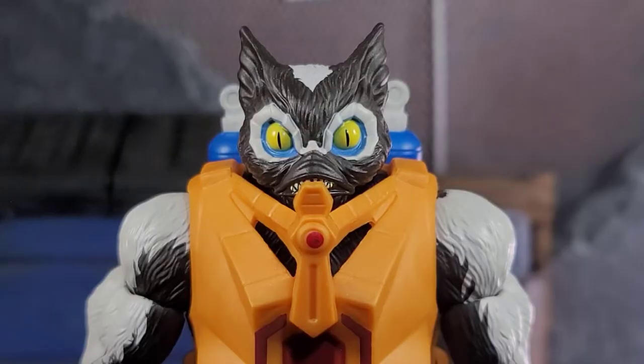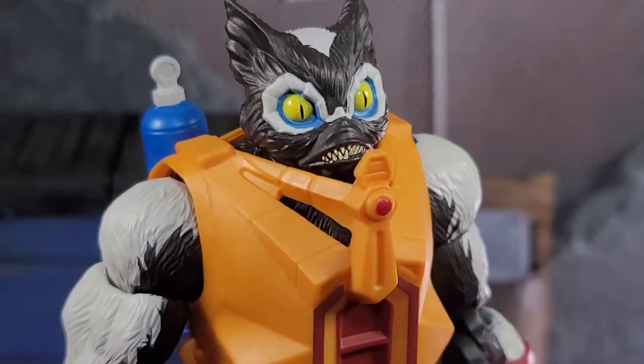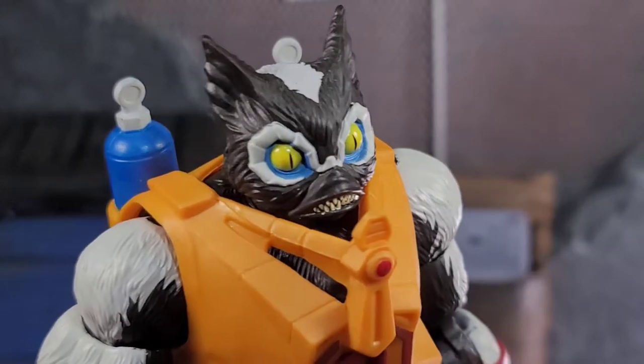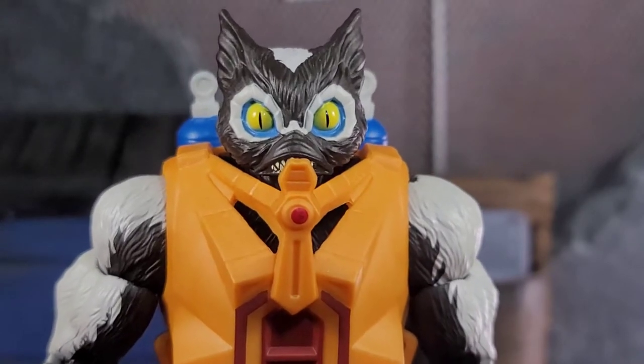Taking an up-close look at Stinkor, the current head sculpt that comes on him is just awesome. It's classic Stinkor, and his eyes are just bugged out. He's got a little bit of teeth going on in there — just looking very cool. The paintwork and sculpt work is very, very well done on this figure. I'm quite impressed in hand.